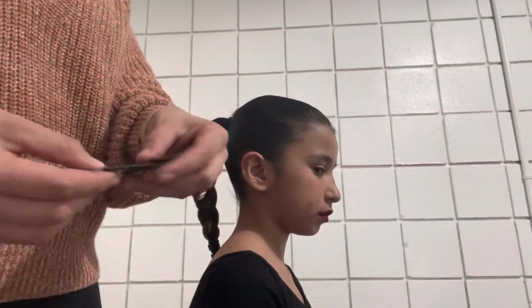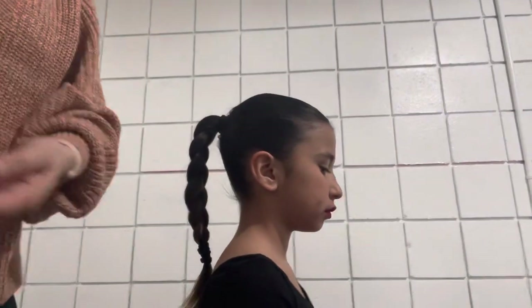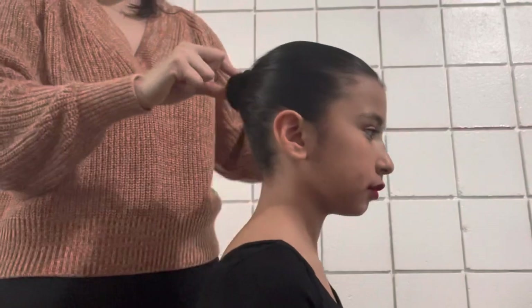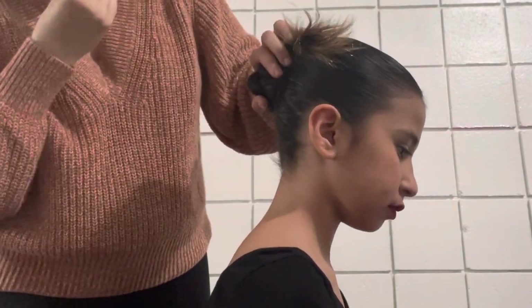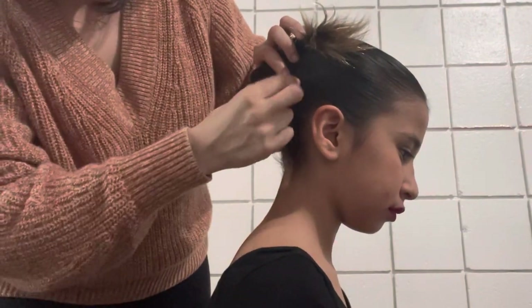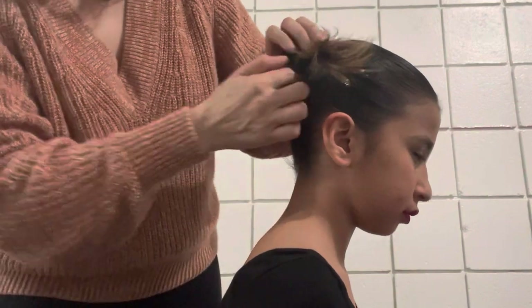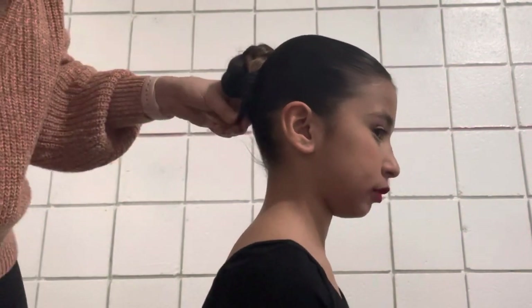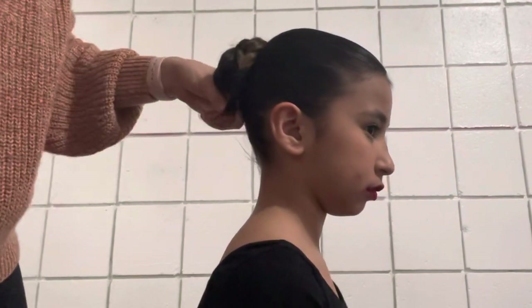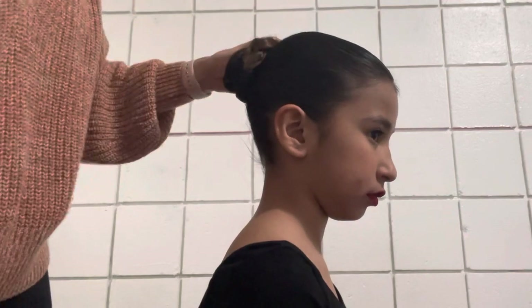Make sure you use medium-sized bobby pins. You don't want ones that are too big or too small — the small ones will slide right out and the big ones will stick out. So make sure it's a good size; I suggest medium. When we start making the bun, we're gonna bobby pin as we make the bun. Do not make the bun and then pin, because then the bun's gonna turn out either too pointy or it's gonna fall apart.